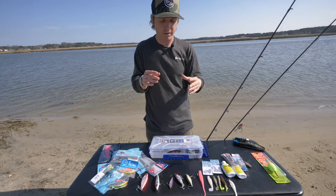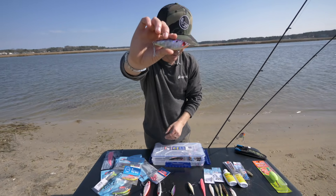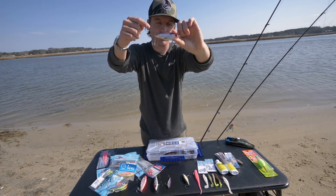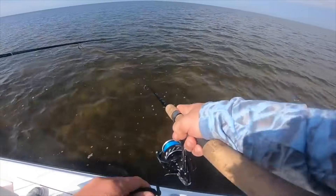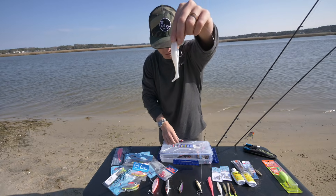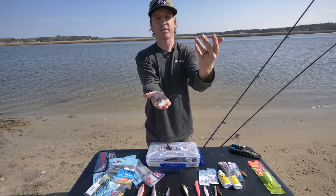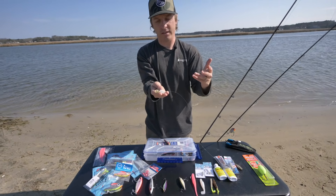In the springtime, you can have a nice day and then a cold snap that gets close to freezing at night, so these trophy trout will be in areas with protection and more consistent water temperature. This MirroLure MR27 is a slow-sinking or suspending bait I use all year round. In cooler water I'll also use a 1/8 ounce jig head with a Diesel Minnow Z for a slower fall rate.